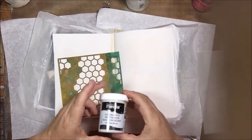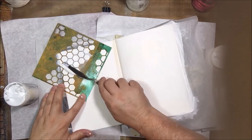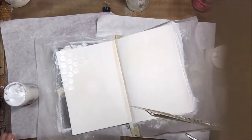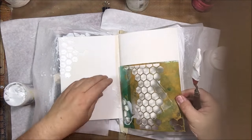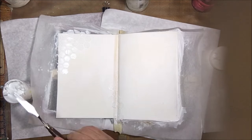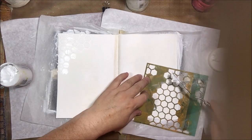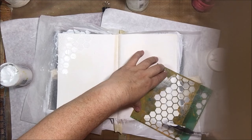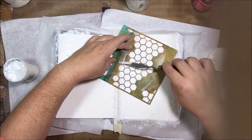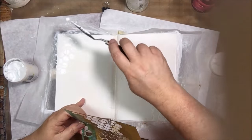Then I used some modeling paste through a stencil. This is a honeycomb stencil by Heidi Swapp and the DecoArt brand modeling paste. I wanted to add this honeycomb and make it dimensional so that it sticks up a little bit and has cracks and crevices that I can put color into in the next steps. I'm using a metal palette knife to apply it, scraping it over and then cleaning up any places I don't want modeling paste around the edges.